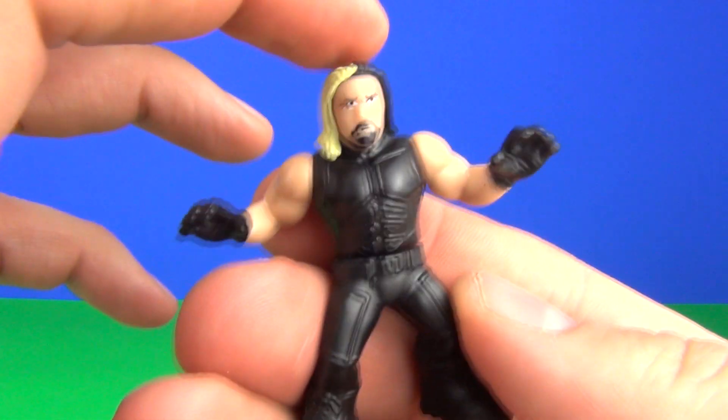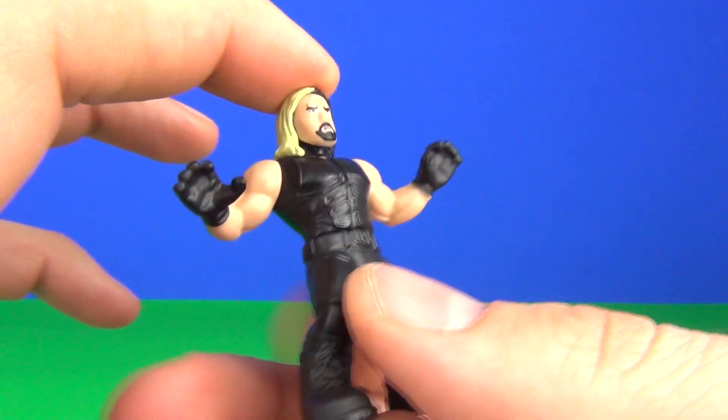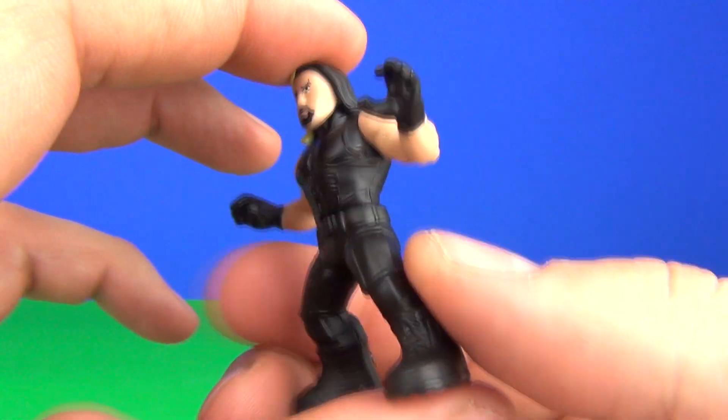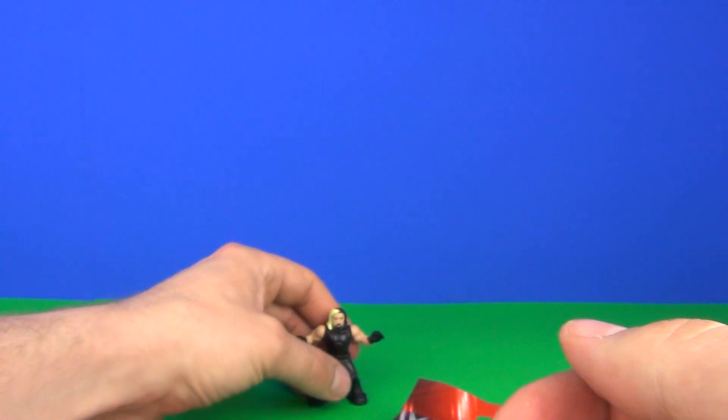Pop the head on and there you go — there is your Mighty Minis wrestler. These are actually quite cool as well, and quite cheap too. Blind bag prices for these are around £2–£3 in the UK if I remember right. There is our first wrestler.